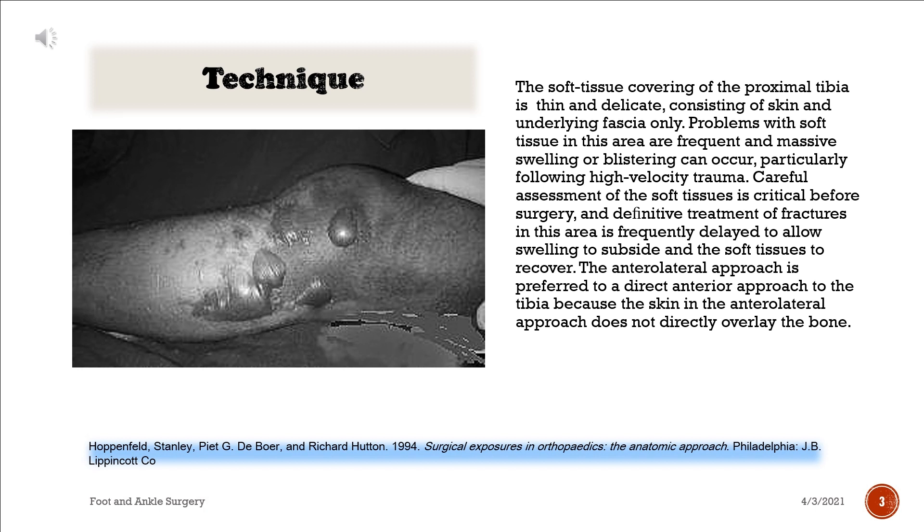The anterolateral approach is preferred to a direct anterior approach to the tibia because the skin in the anterolateral approach does not directly overlay the bone.